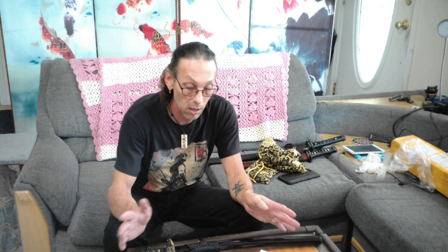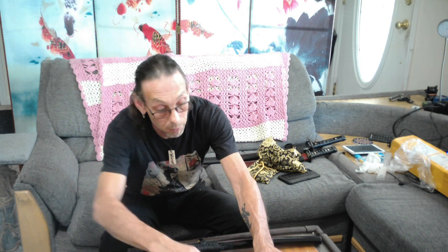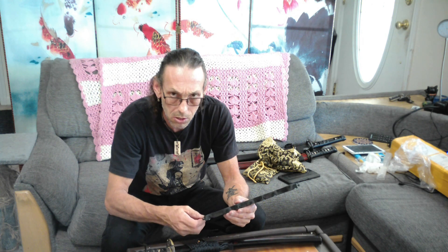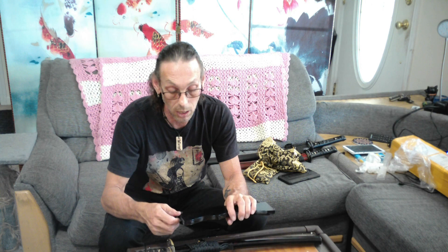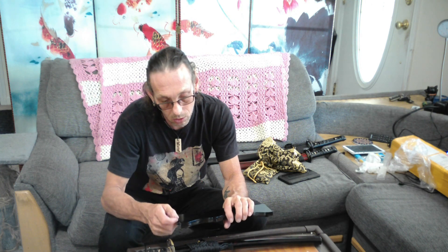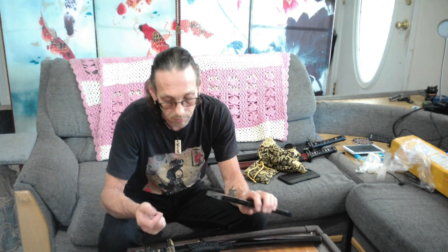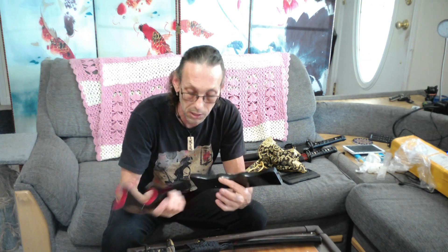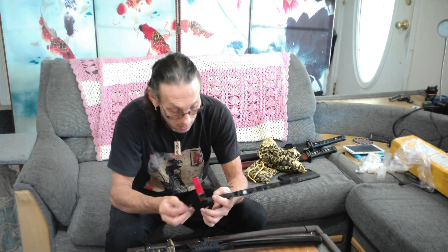I didn't want to go all out on this with what they offer because I didn't know how it was going to turn out — you don't see a lot of people making custom length tantos or wakizashis for that matter. It's normally katana, which you can do, and there's nothing wrong with it. But for katana there are actually set measurements for the blade length relative to the person.